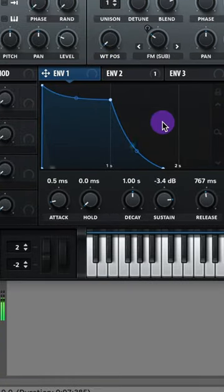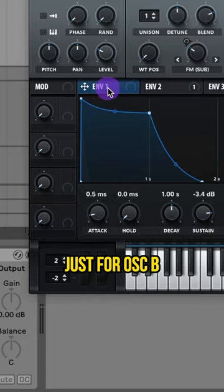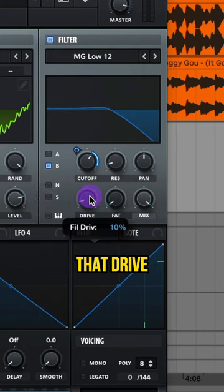Adjust your envelope 1. Add on an MG low 12 filter just for oscillator B, assign envelope 1 to this cutoff, adjust that modulation, and raise up that drive.